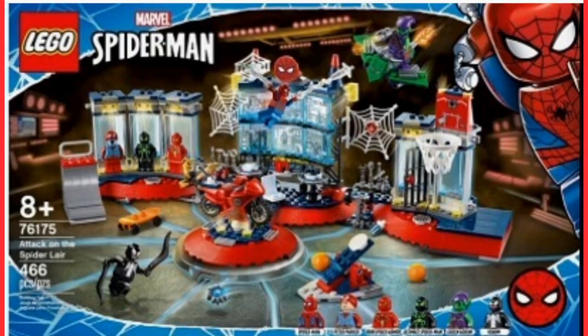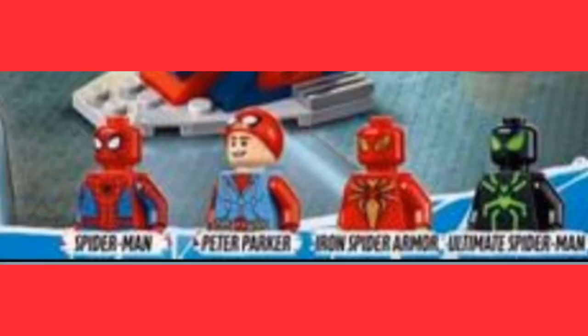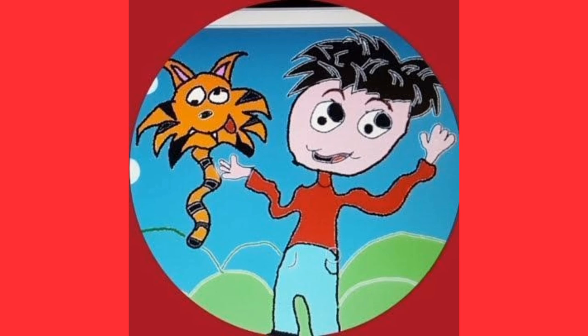This Spider-Man cave set does look quite cool though — it comes with Green Goblin, Venom, Spider-Man Peter Parker, and two other suits that look like Iron Spider plus one I can't name. It looks a bit more like a Bat Cave to me, but the figures do look quite cool. Anyway, I hope you enjoyed this video — I'll see you in the next one. Have a nice day, stay home and stay safe!